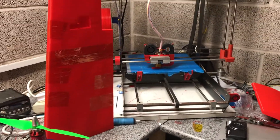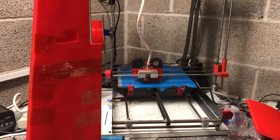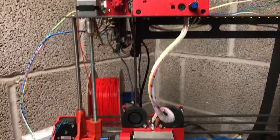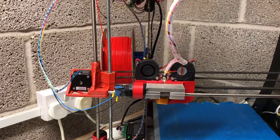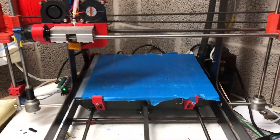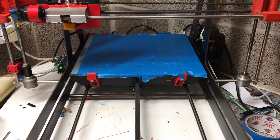Excuse the noise in the background — that's my printer printing one of the flaps. We're running a good extruder with RAMPS 1.4, recycled filament, and a single extruder setup. Print size is 300 by 300 by 300.